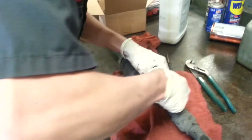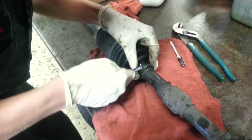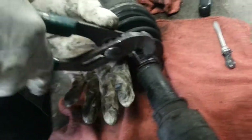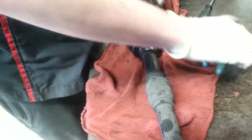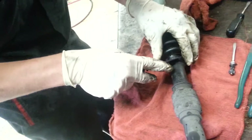This is the master tech Matt Mararam. We're going to take apart a CV boot and put it back on because apparently it has torn. You can see he's using actual channel locks to take off the existing brace, and he's using gloves as well to protect the skin.